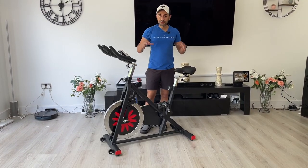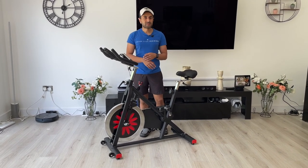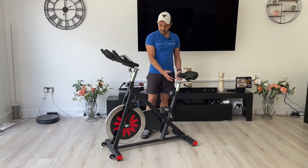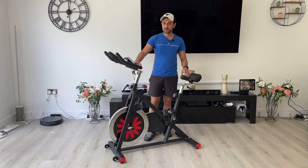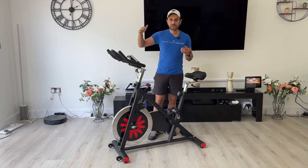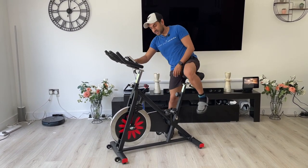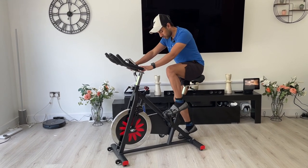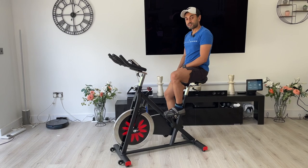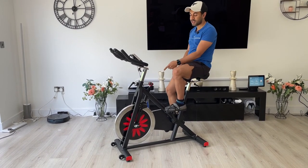The maximum weight load on this is 136 kilograms, which is around 300 pounds, so pretty much everyone will be able to use this with no problems. Height-wise, because of the different levels of height and handle adjustments, you can probably be between four foot ten and six foot two and be very comfortable. Now let me go ahead and give you guys a sound test of this super quiet flywheel and run through some of the options on the screen as well.